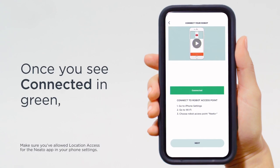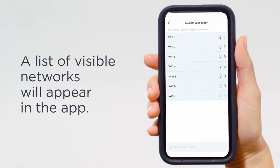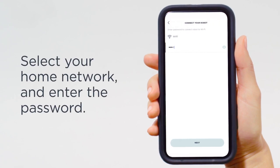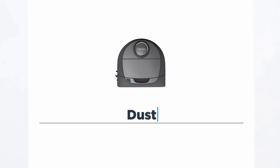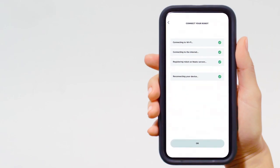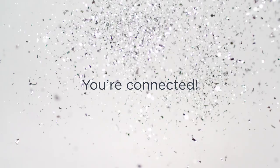Once you see Connected in green, select Next to continue. A list of visible networks will appear in the app — select your home network and enter the password. Now you get to name your Neato. Wait for the solid Wi-Fi symbol. You're connected.